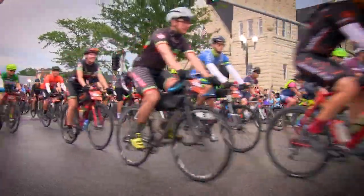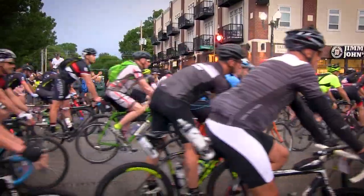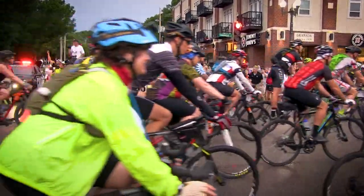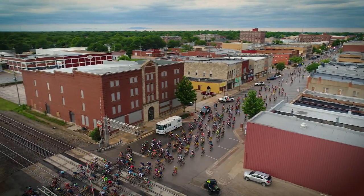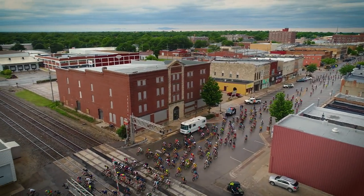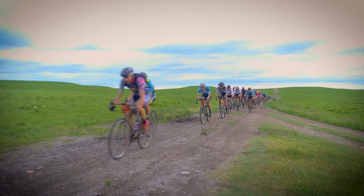We have 41 miles until the first water station, so plan your water and fluids accordingly. Maintain your pace as you go out — try not to get caught in crowd mentality and go super hard. Also try to keep it out of the ditches. A lot of people go in the ditches early on in the race, and that's what ends up putting little thorns in the tires, which can make them go flat later on. Mind your pace, have a good time. We'll see you at mile 41.